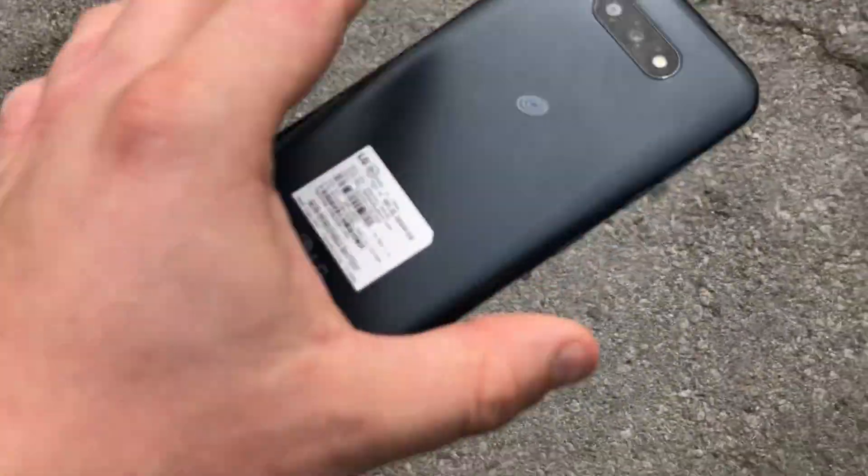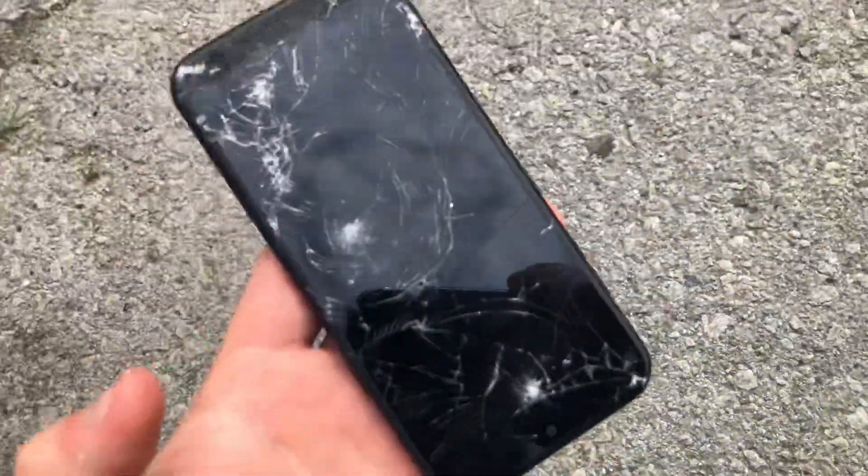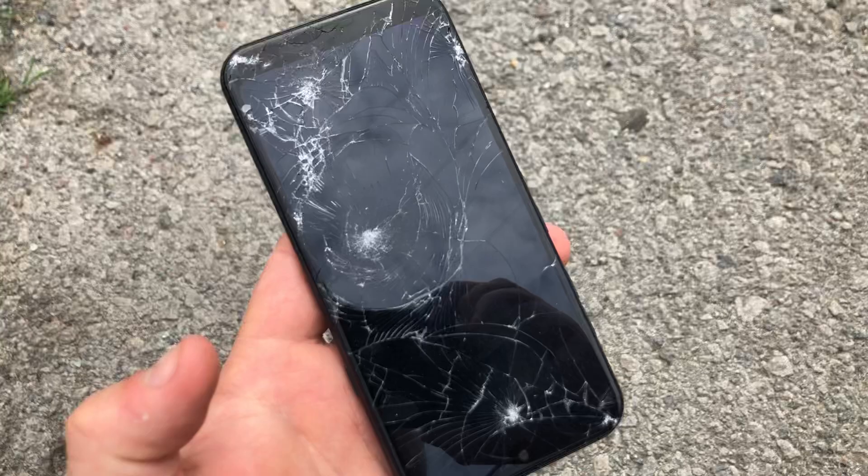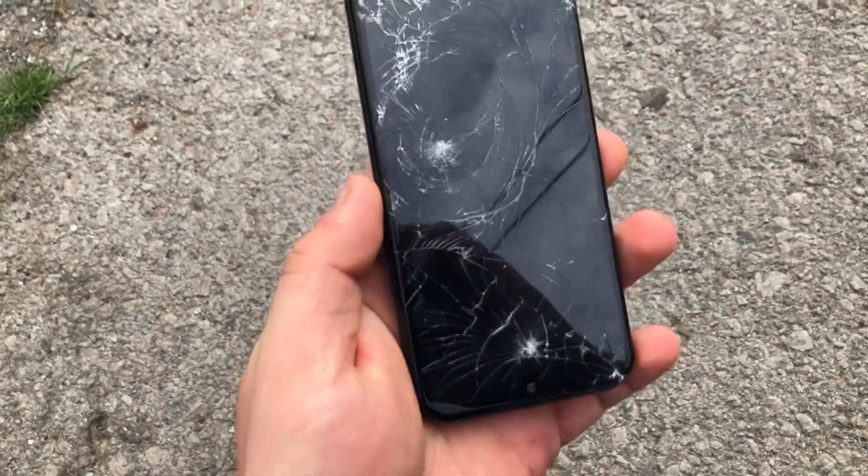Let's go 2 feet. That was 3 feet, and it cracked pretty good. So get a case for this phone right away as soon as you buy it. It's pretty fragile. The screen is very fragile.